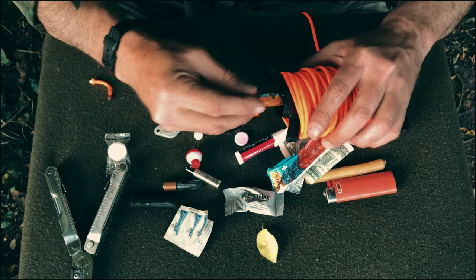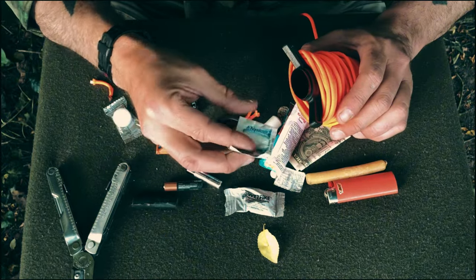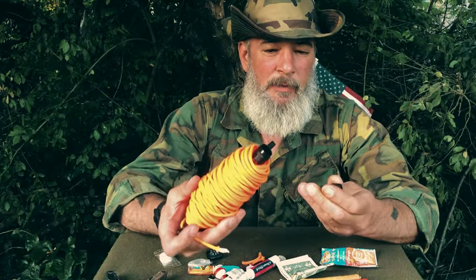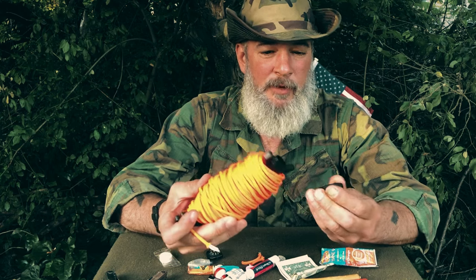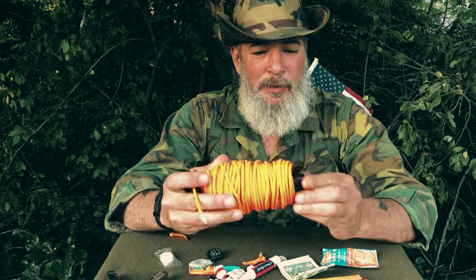Gorilla glue — you're going to get some cuts. Aqua tabs fit in there too. Anytime you've got a little compartment you can build little kits: a fishing kit, a medical kit, a fire kit. So that's pretty cool.